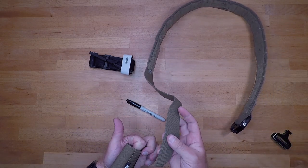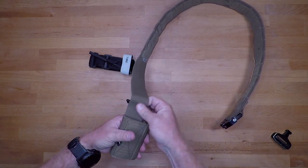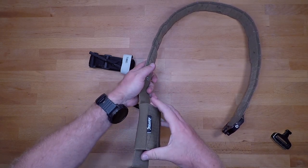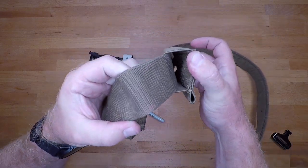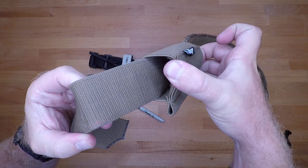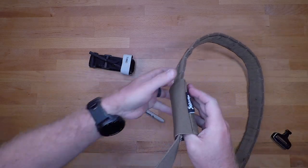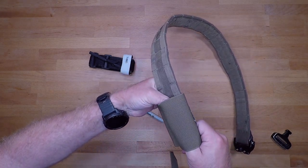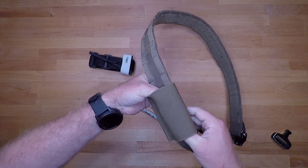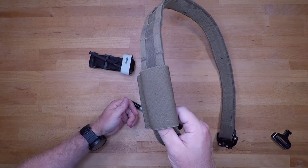Setting this thing up on the belt is pretty simple and straightforward — just slide it on. What I like to do is pull the velcro side out when putting it together so that it doesn't catch as easily as it could if it were nice and flush. That way you're not fighting the velcro while positioning it.